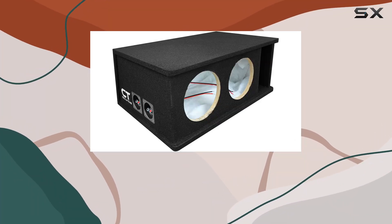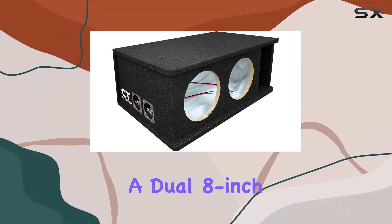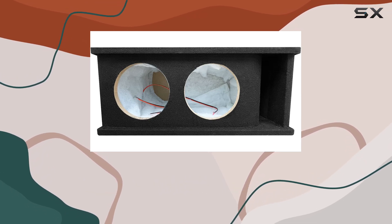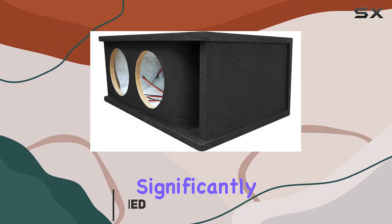Today we're diving deep into the CT Sound CT2X8, a dual 8-inch curve port universal fit car subwoofer box that promises not just to fit into your vehicle but to elevate your audio experience significantly.